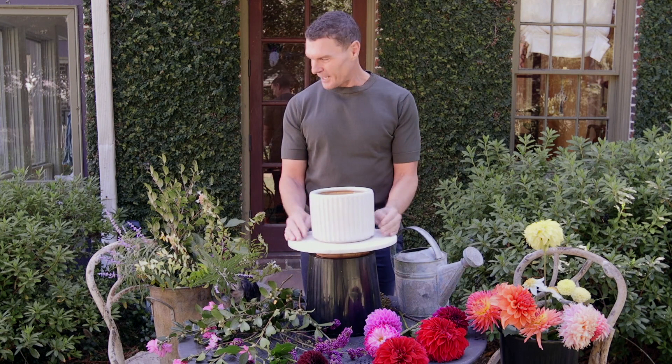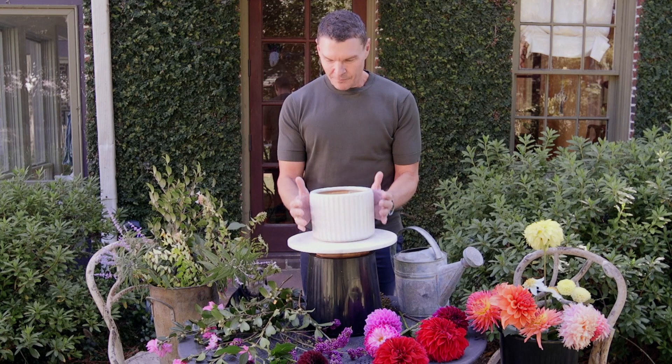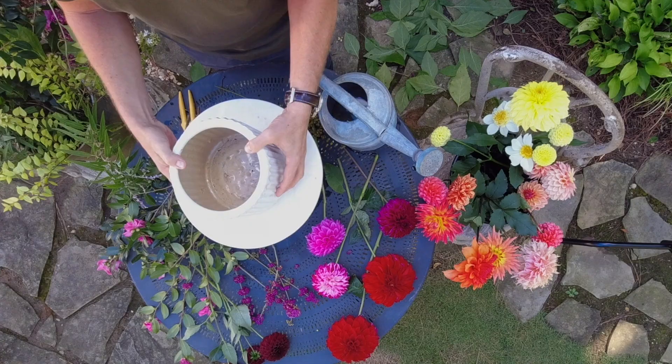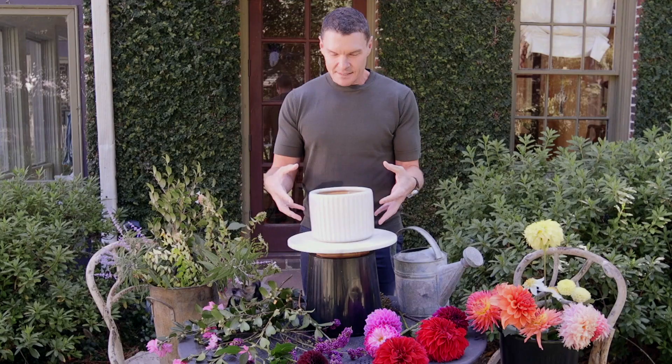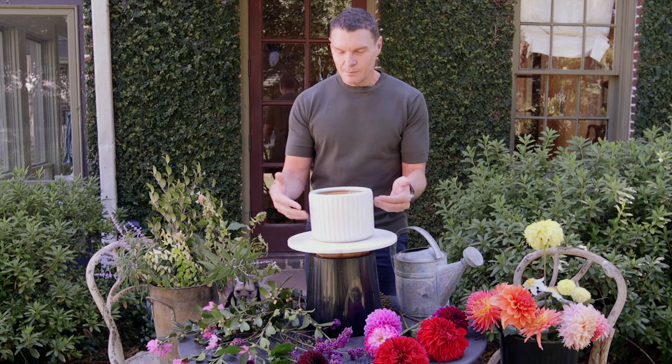I just brought this ceramic jug out from the house, and I chose this vessel because it's got a nice sturdy weight to it. It's opaque, which tends to be my favorite style of vessel — meaning you're not seeing the water inside, so you don't see the water as it turns brown or the stems. And it's just a good weight to counterbalance the size of these dahlias, which have some major heft to them.